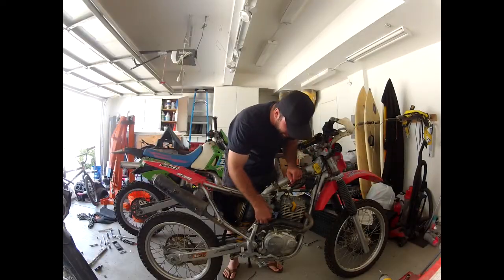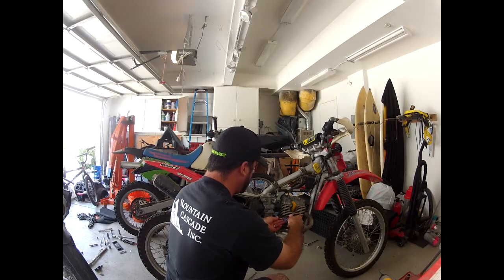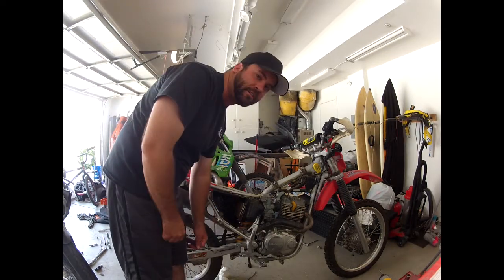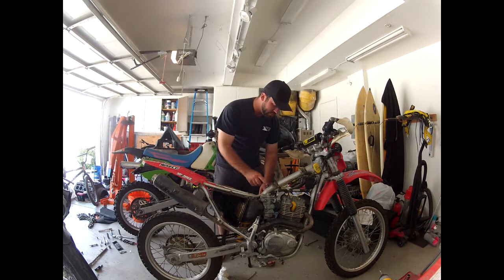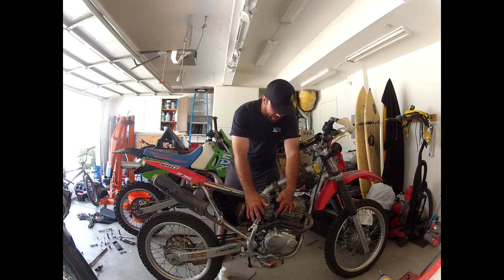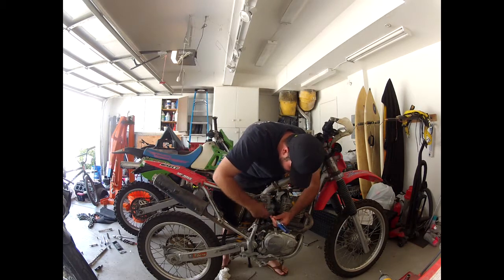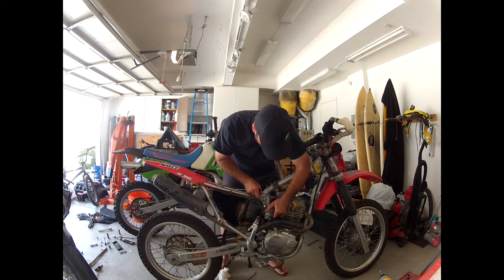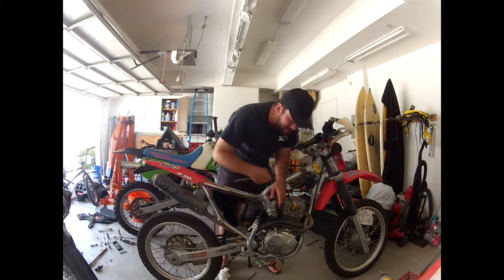At this point I'm gonna go ahead and drain the carburetor. Smooth move — I just drained it all onto the ground. Nailed it. I'm gonna go ahead and remove the vapor hose from under where the fuel tank goes, then loosen these two clamps here and rotate the carb outward. That's gonna give me access to the mixture screw.